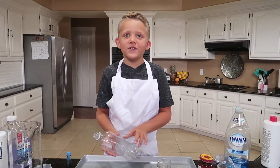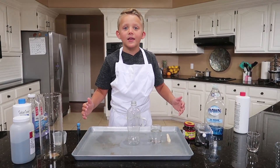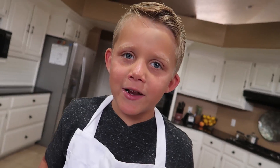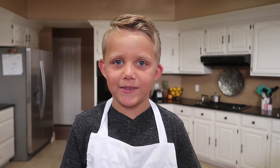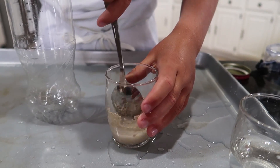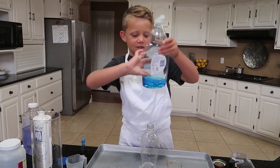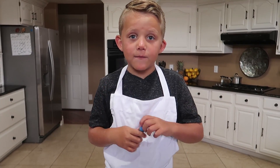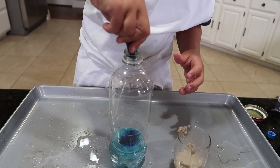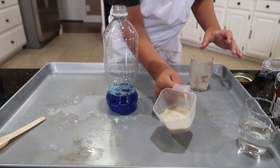Now we're doing the DIY elephant toothpaste explosion. First, you'll need a soda bottle — you can use whatever kind you want — and put it in the middle of the pan so the pan can catch all of the foam. First we need to get two tablespoons of warm water and one teaspoon of dry yeast. Now you stir it up. Then you need to add a half cup of hydrogen peroxide, then a squirt of dish soap. You can do whatever color of food coloring you want — four to five drops. I'm doing blue because my favorite color is blue. Mix that up — it's nice and blue. I'm putting it in here so it's easier to pour.